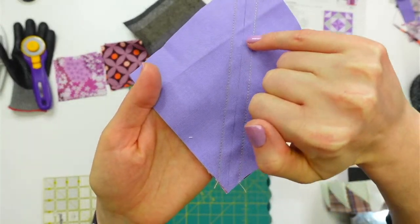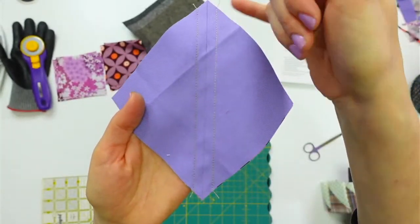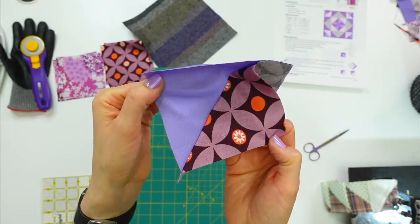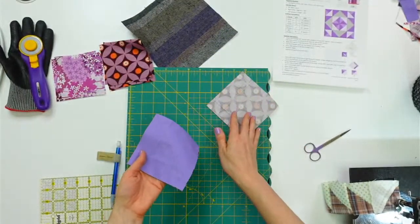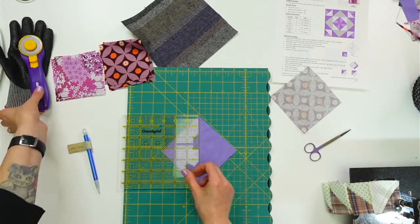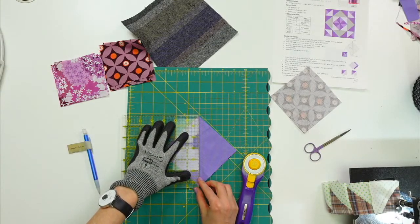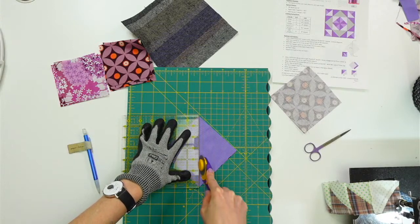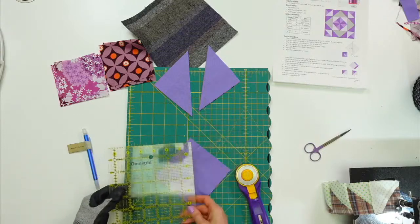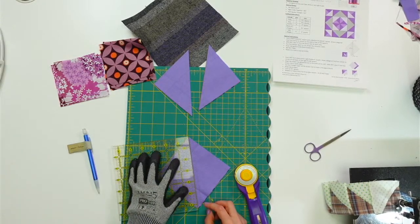Let's snip this off — now we just cut down the middle and we have our four half square triangles already! You can see the line I drew and we sewed on either side. I'll cut on that line now, revealing a half square triangle on each side — separating them by cutting on the edge. We'll have four when done. It's always a little scary cutting down the middle. Now we press these right away with the seam allowance going to the dark side.